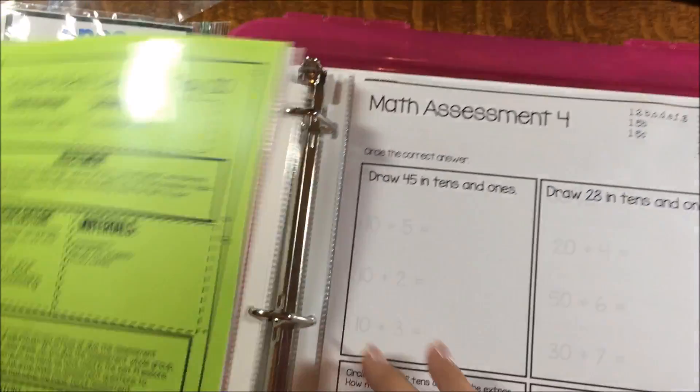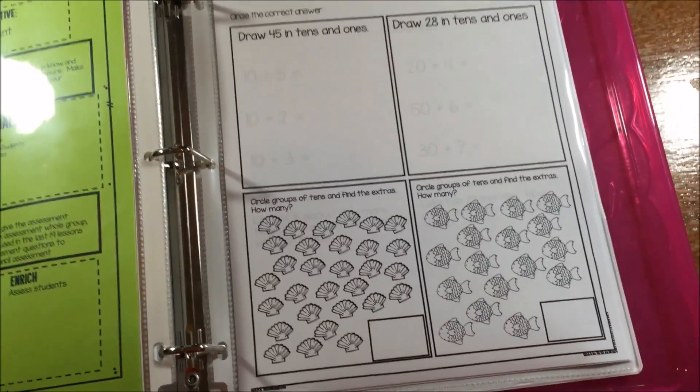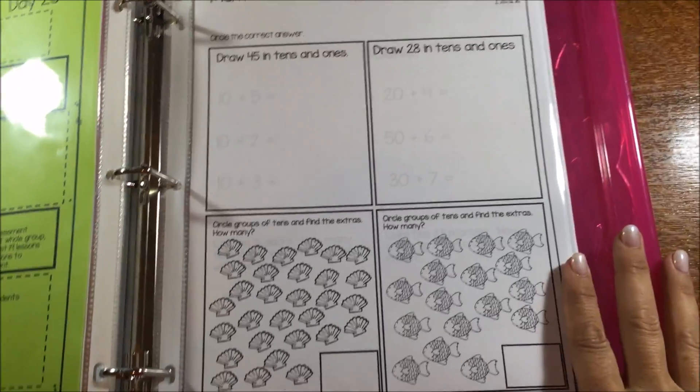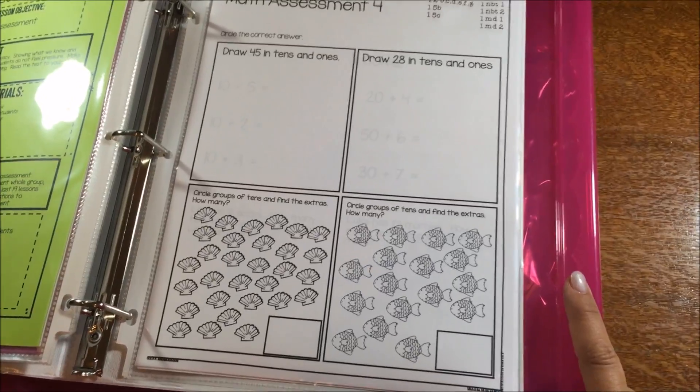The unit is going to culminate with an assessment all about those place value standards. The assessments are going to be roughly 20 questions — I tried to keep it to 20 so that it's easy to grade. The format is going to follow the same format I've been teaching every day, so that's not going to trip up my little firsties.